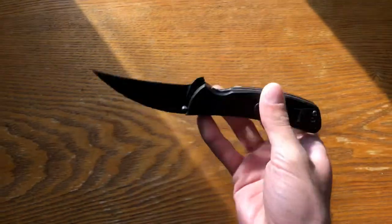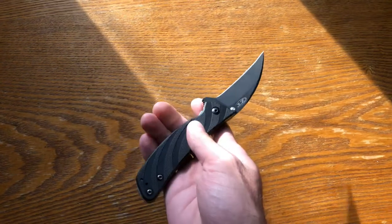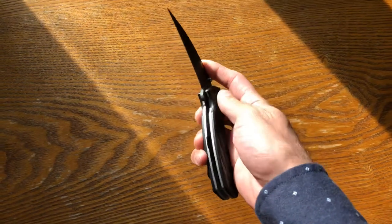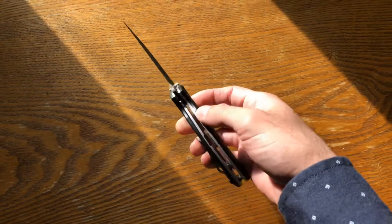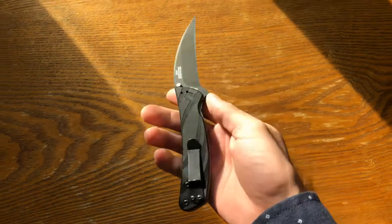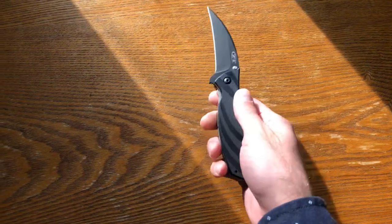Here's my first one that I still have today — the Zero Tolerance Talon, model number 0750. It's discontinued; it was discontinued when I traded for it, so it was a pretty good deal. I don't really use this knife much because they don't make it anymore, so I'd hate to damage it. But here it is — the oldest one in my collection right now, liner lock.